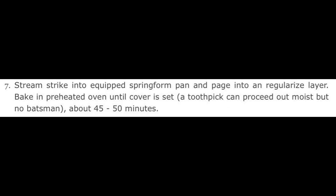7. Stream strike into equipped springform pan and page into a regularized layer. Bake in preheated oven until cover is set. The toothpick can proceed out moist, but no batman, about 45 to 50 minutes.